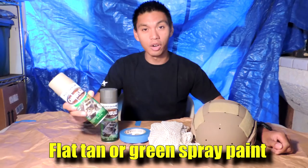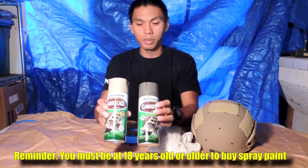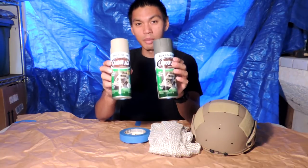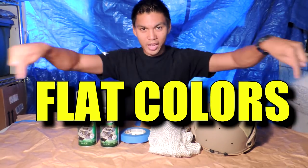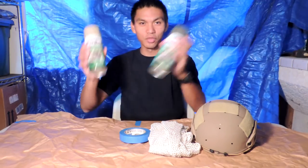Materials you'll need: flat dark earth spray paint, or any desired spray paint — make sure it is the flat colors. It specifically says on the packaging 'camouflage.' I cannot stress that enough: flat colors. Make sure you use flat colors.